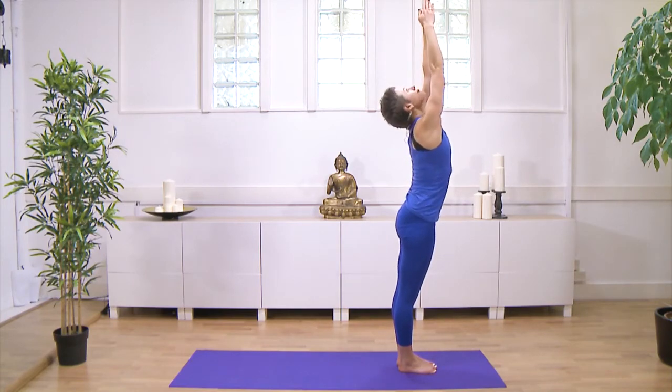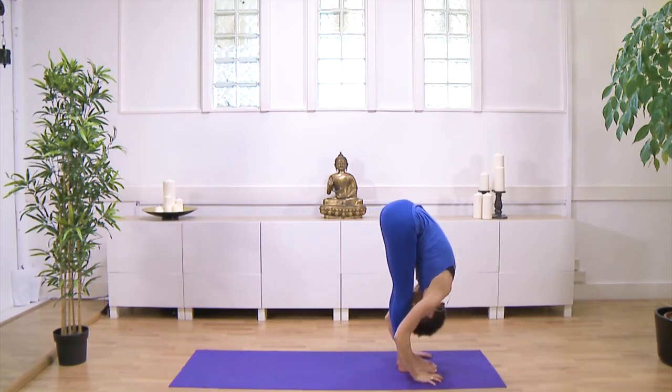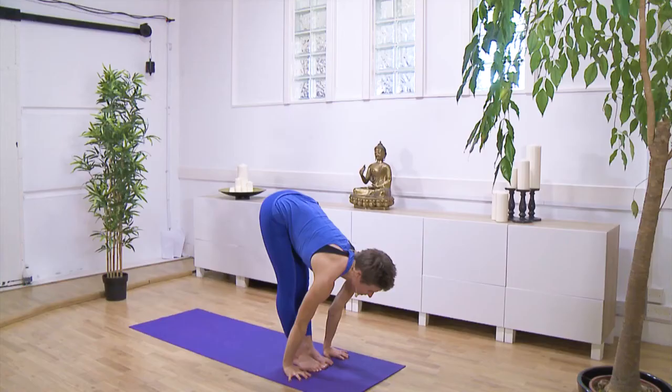Inhale, reach up. Exhale, folding forwards. Inhale, straight arms — head up, look forwards.